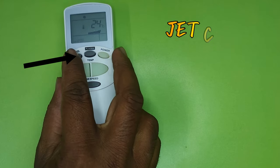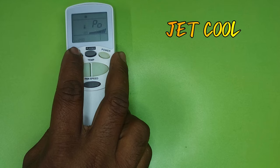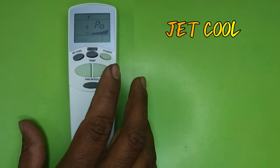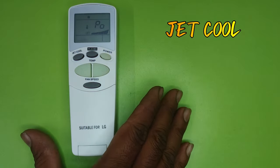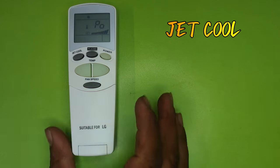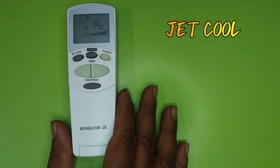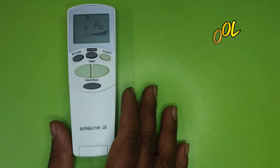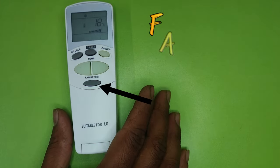The next button is Jet Cool. Usually, whenever we turn on the AC the compressor starts in three minutes, but after pressing the Jet Cool button the compressor starts in one minute. If you are coming to your room from outside and your room is very hot and you want quick cooling, you can use the Jet Cool button — the room cools down very quickly.